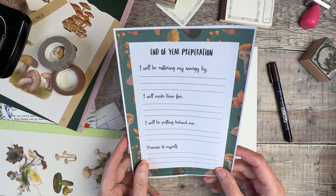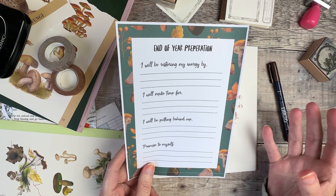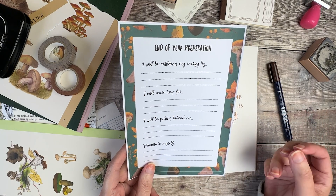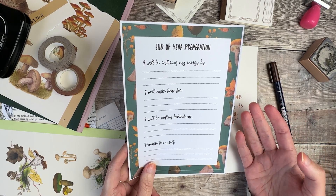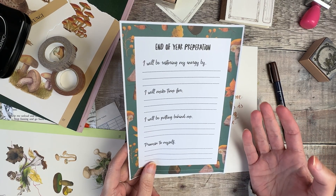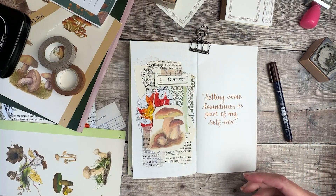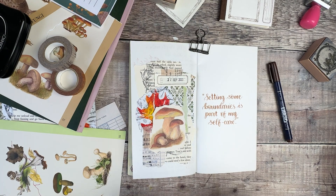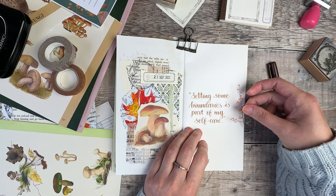I've recently released another free printable over on my blog on a similar topic. I've called it 'end of year preparation', which includes prompts: 'I'll be restoring my energy by', 'I will make time for', 'I'll be putting behind me', and 'promise to myself'. I did that because as we reach this end of year period it can often get really busy with lots of other commitments, and it's a reminder to make sure that we find some time for ourselves in amongst it all.